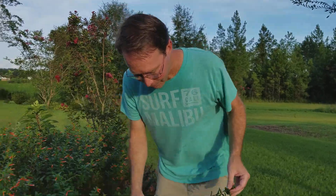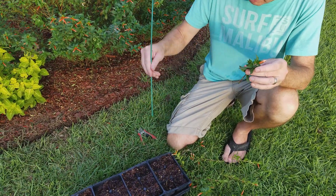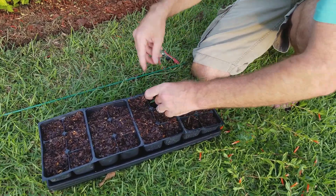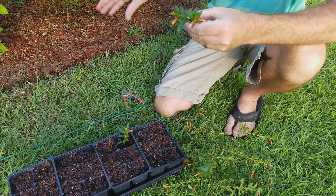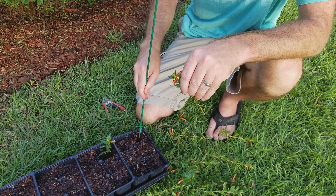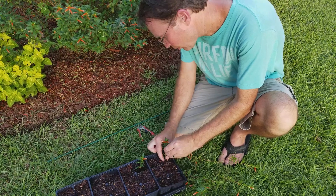I don't even put rooting hormone on them. I just pull these bottom leaves off. I've got this little piece of fiberglass that I drill holes in so I don't get my hands all dirty — just stick it in there and pack the soil conditioner around it. The soil conditioner is what I use for a plant medium because it's very cheap — it's just pine bark. I always wonder if you need fertilizer or some kind of nutrients in your starting medium, and the answer is no. You just need something that can retain a little bit of moisture, and once they get roots then you can worry about fertilizing them.